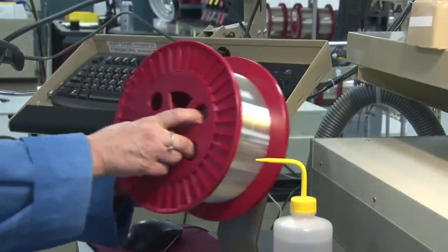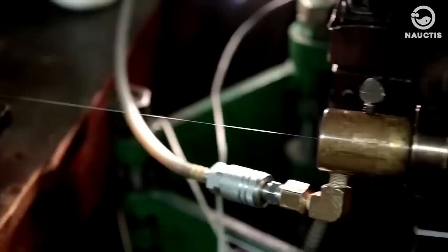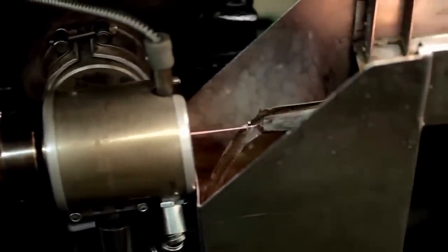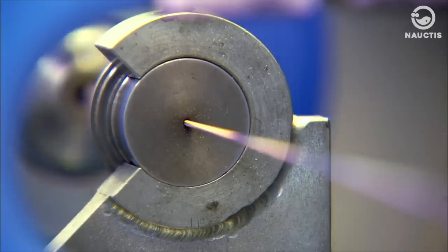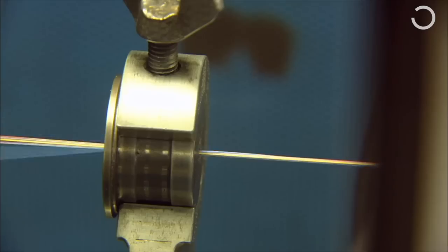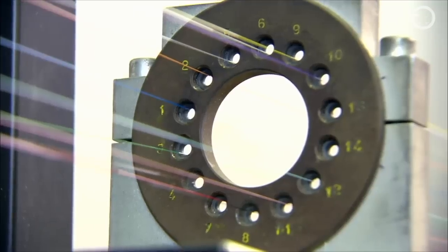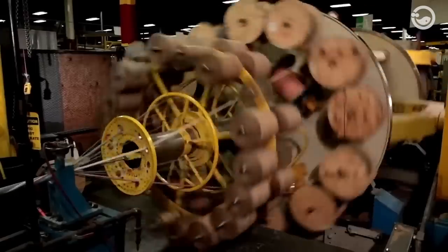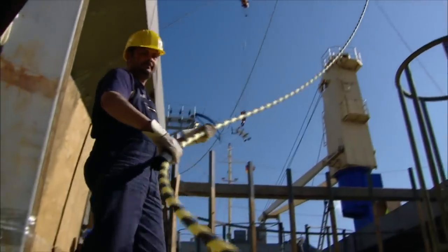However, before rolling up, the fiber optic is tested to ensure its quality. Next, the optical fiber thread is coated with petroleum jelly wrapping and inserted into a stranding machine for the spinning process. Several optical fiber threads are twisted into one strand, and this strand is coated with layers such as copper, polycarbonate, and others until it becomes a fiber optic cable ready to be installed underwater.